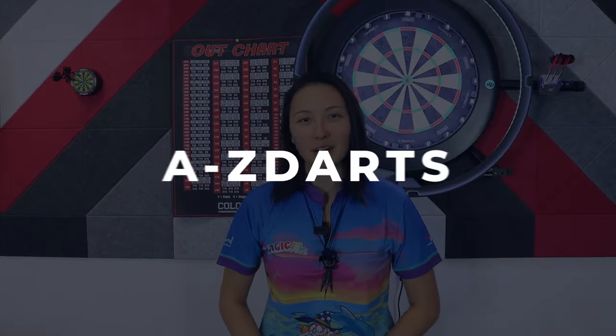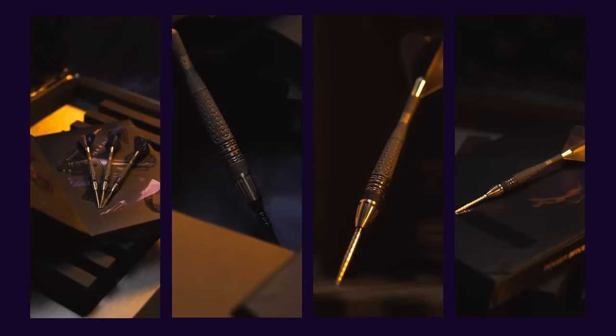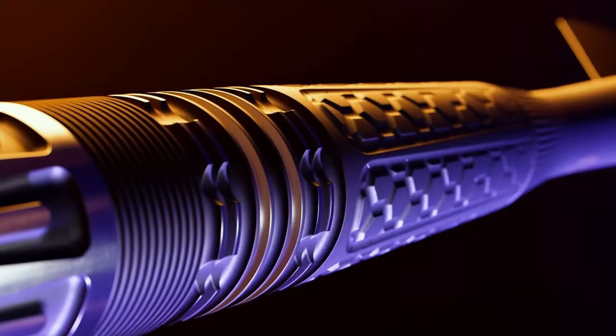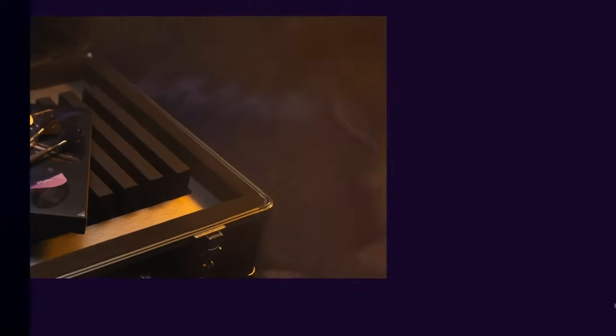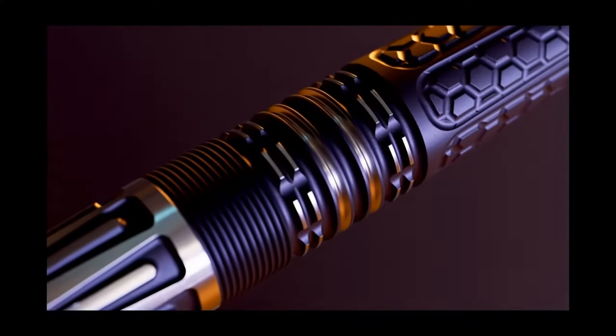The Phil Taylor Power 9.5 Generation 10 barrels have hit the market as part of the Target 2023 launch. I'll be doing an in-depth review of the soft tip and steel tip variations. I cannot believe it's already been 10 years, and I further can't believe that Target keeps delivering on these barrels. We do see new ideas from them, new CNC milling, and the market always responds favorably. Let's go to a close-up of the barrels and then I'll shoot both the soft tip and the steel tip Phil Taylor G10s.